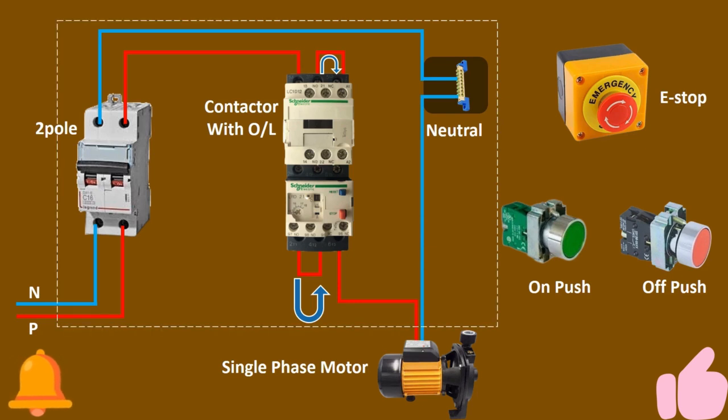Here you see I make a phase on the first point of the contactor, and from the overload first and second point make a loop with each other, and then the second point of the contactor loops to the third. As per this connection, the phase will pass from all three points of the contactor and overload. So now if anything happens in the motor, the overload will trip. If you don't make the connection like this, the overload will not trip on single phase.